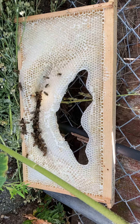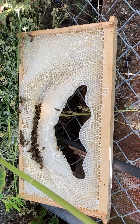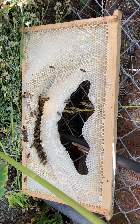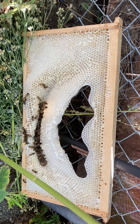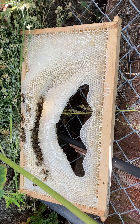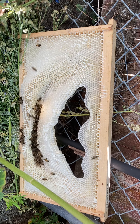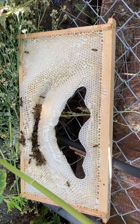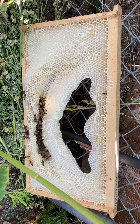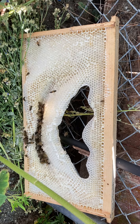BetterComb now offers wire-reinforced frames, and I read a comment from a viewer in Texas who said that even using the wire-reinforced BetterComb, there's still some slight warping or sagging in individual cells — but nothing like what I'm seeing here.